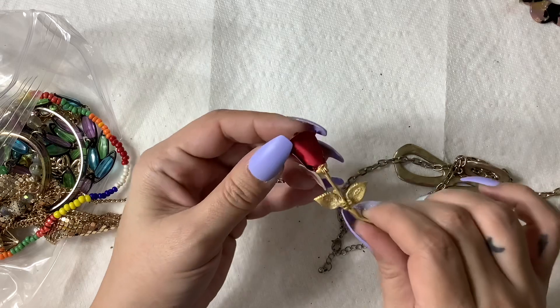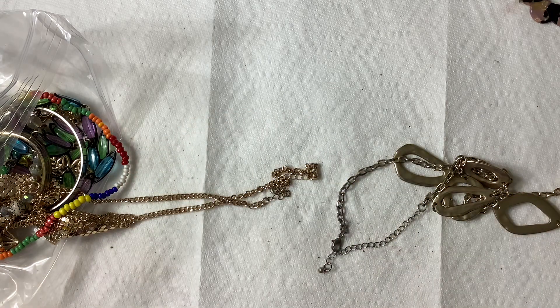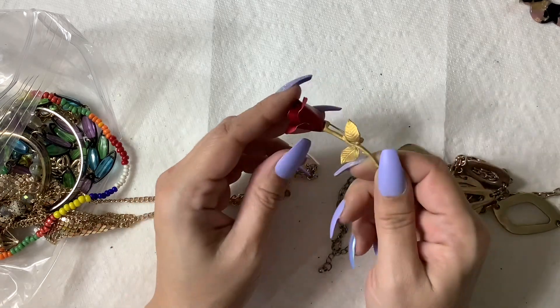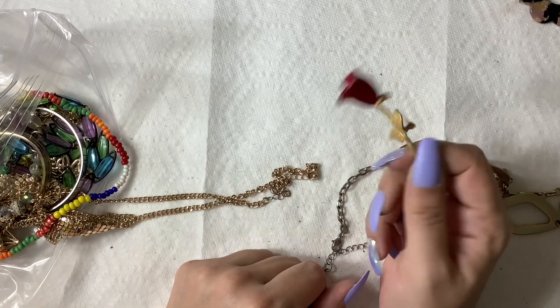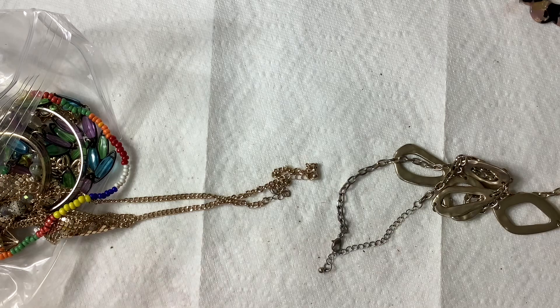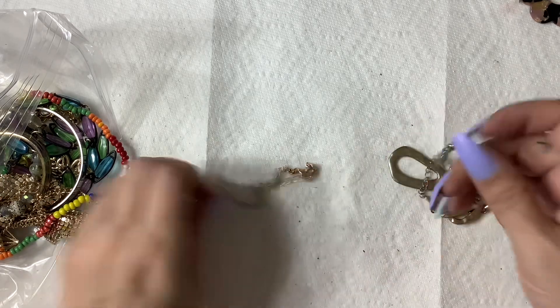This is a cute little rose — it is NR for Avon, so Nina Ricci. I think I've found like five of these in the past couple of months, so that's going to go right into mystery.